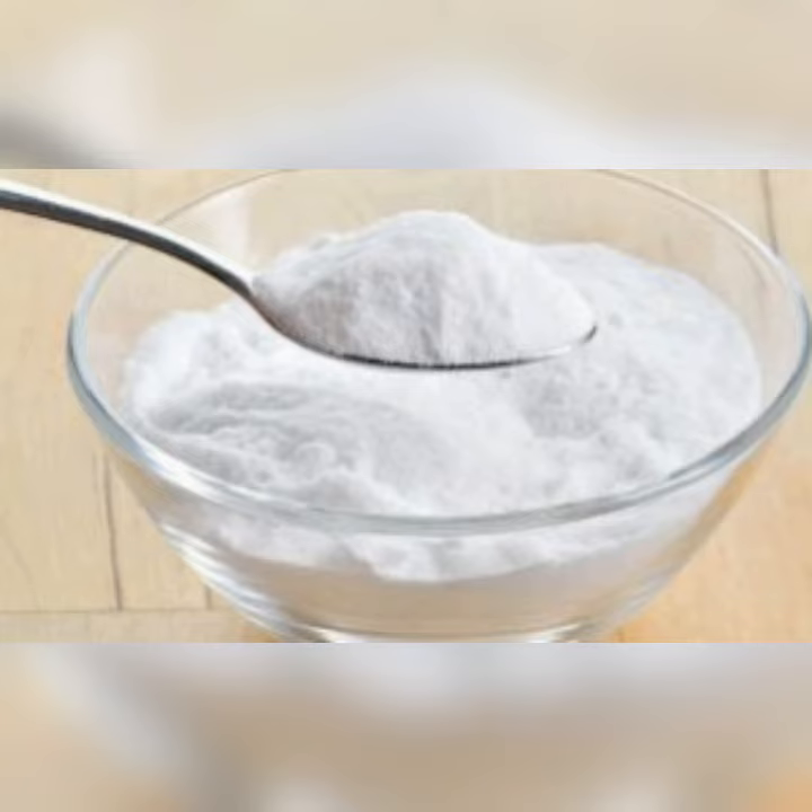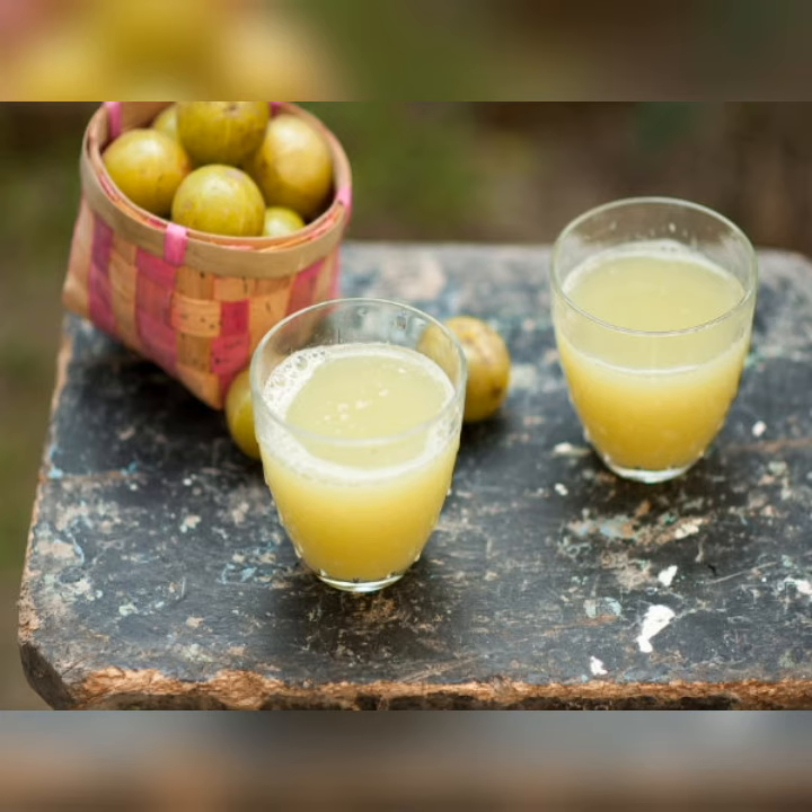To get rid of black knuckles we'll be using two items: baking soda, which some people call baking powder, and lime. If you don't have lime you can replace it with lemon, because lime and lemon have similar effects. What you have to do is place some baking soda into a bowl.